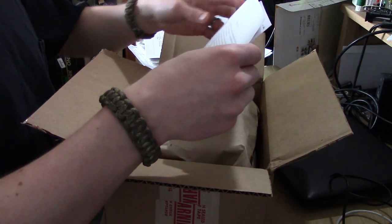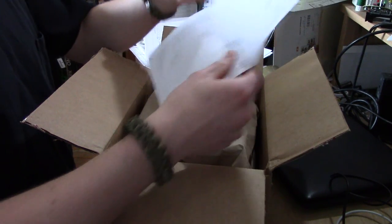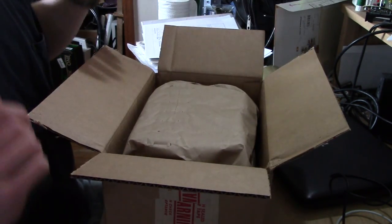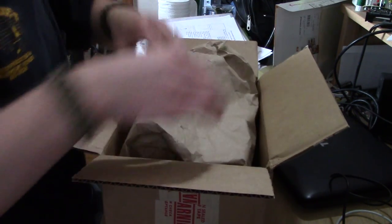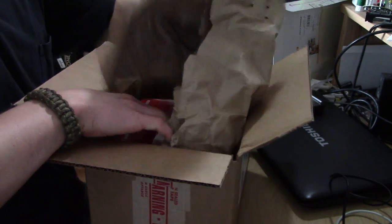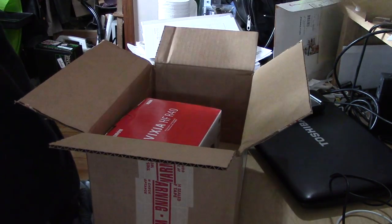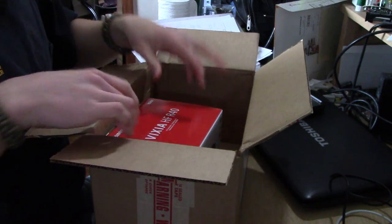Some paper. Oh, return policy — blah blah blah. Don't want you guys reading that, so I'll just hide that. Okay, big sheet of brown paper here. Oh, the janitor will clean that up.